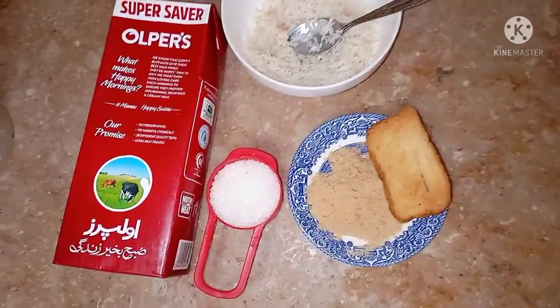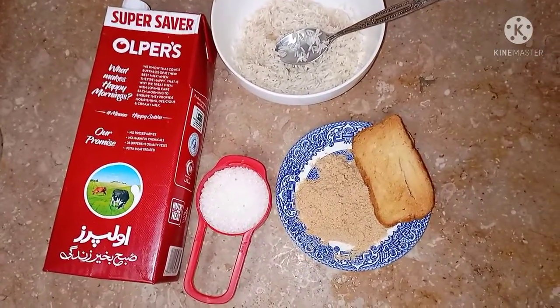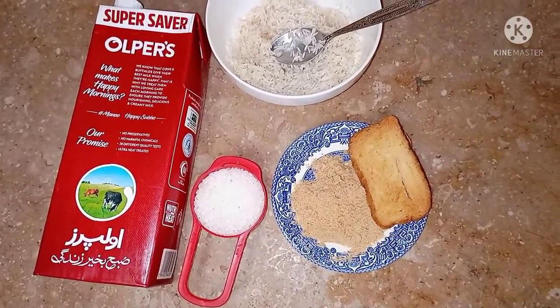Asalaamu alaikum, how are you all? I hope that everything will be fine and you will be very happy. Today, we are making Khoya Khir.